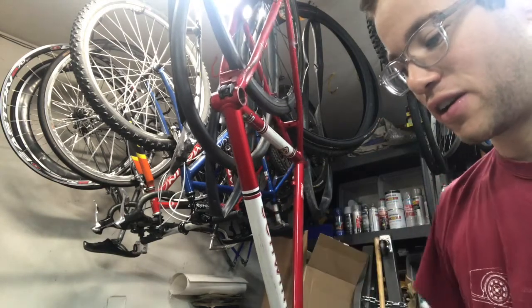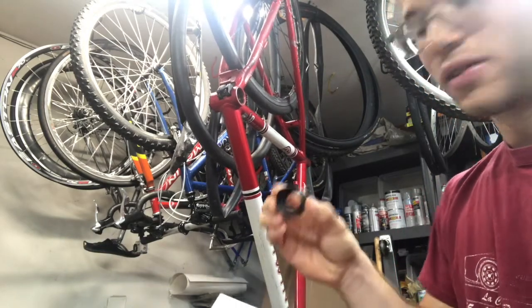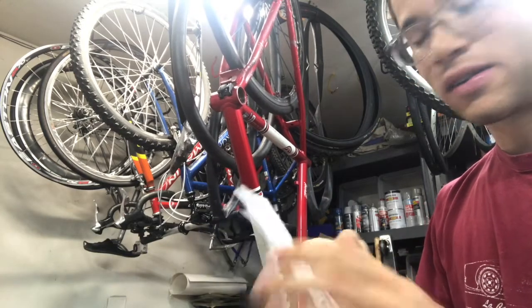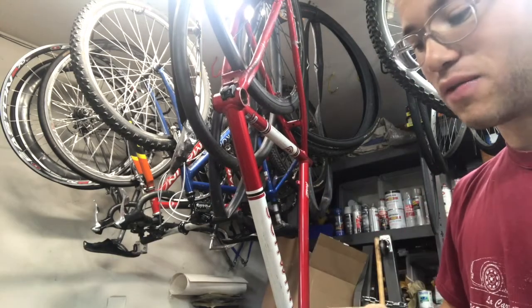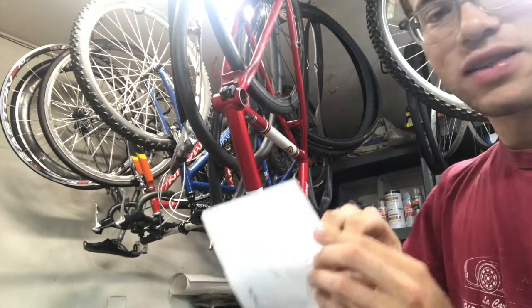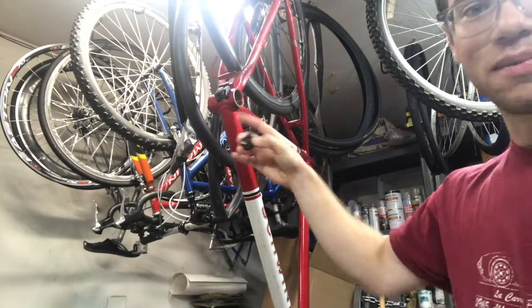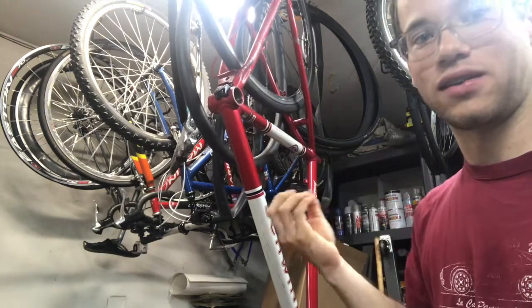The other thing you can check, if you have a bottom bracket with you, is the actual diameter. For English threaded bottom brackets, they have a diameter of 34.92 millimeters. And if you have an Italian bottom bracket, that's going to have a size of 36 millimeters. So if you had an English threaded bottom bracket and you had an Italian cup, the Italian cup would be too fat to fit in there.